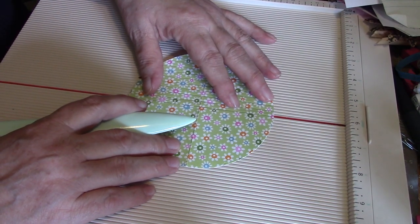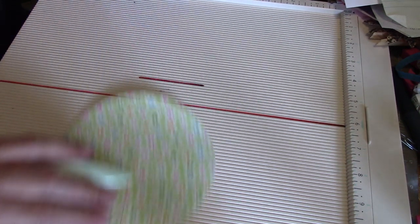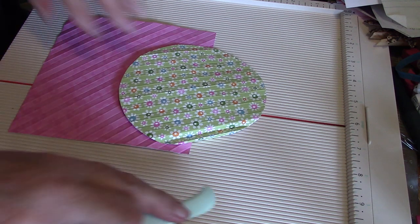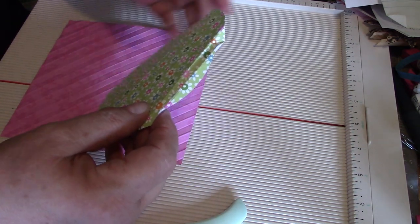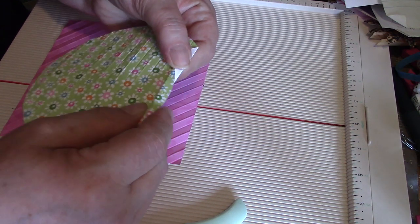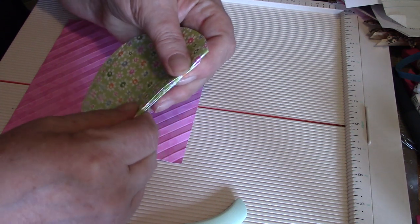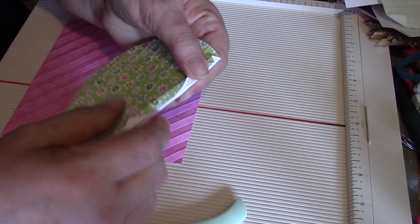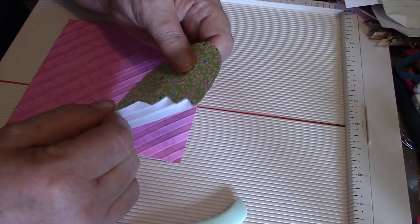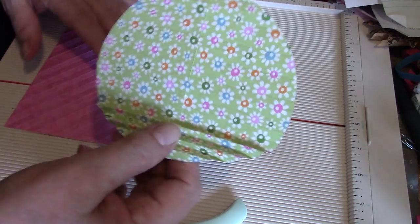Just swing it around like that — I find this easier than reaching over. Continue until you have it all scored, then start folding. Take your outside edge and fold it down, then just start accordion folding. It's so humid here that the paper is soggy and not folding well. Just fold it back and forth. You can see why you use paper and not cardstock, because it would get way too thick. This is what you end up with — the accordion fold on both pieces.